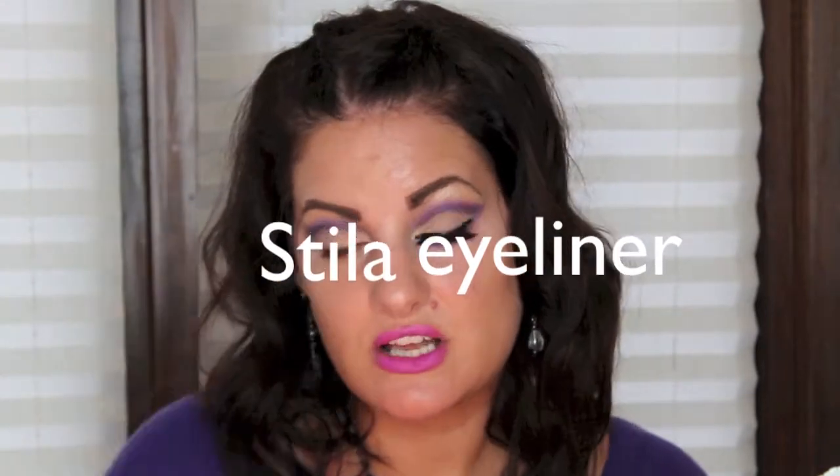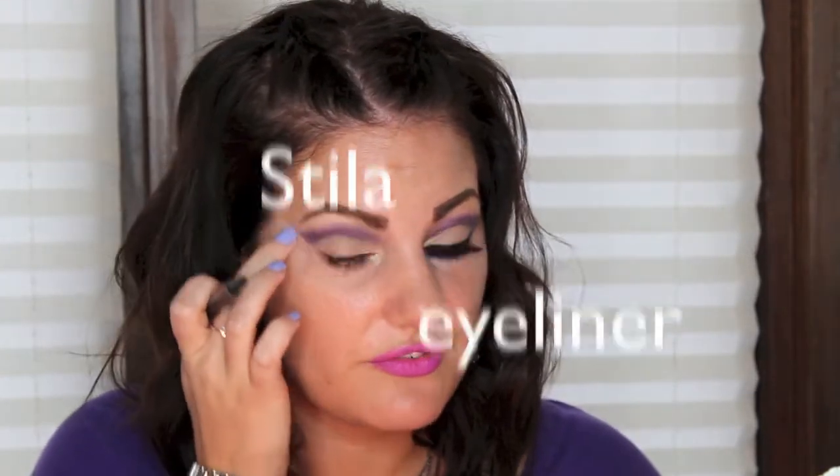This is my Stila waterproof. I'll find a dupe for a waterproof eyeliner that I like, but I'm going to use this up until it's gone. And I managed to do that without my mouth hanging open!